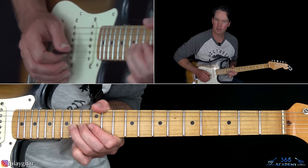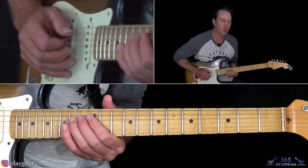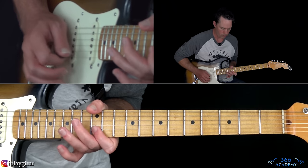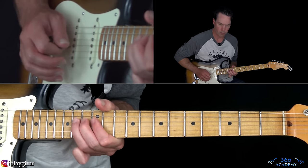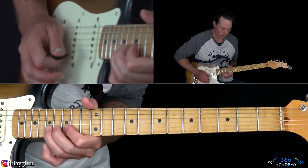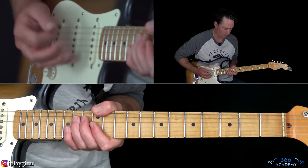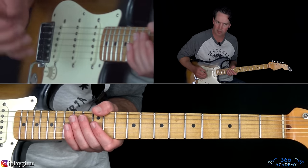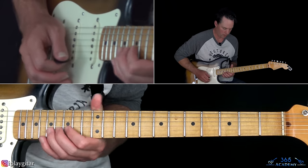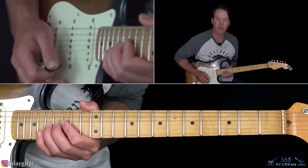After that, do the bend at the 14th fret we did earlier, back over to 12 on the G, then another bend and release at 14, down to 12 on the G, then 14, 12, 14 on the D. Then hitting double stops of the 12th fret across the G and B string. You can hit a muted 14th fret on the D string if you want. End that section with a hammer-on 12 to 14 on the G, then 12 on the B, 12 on the high E, and slide from 15 to 17 on the B string.